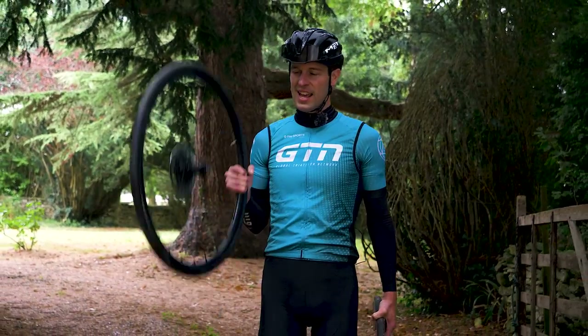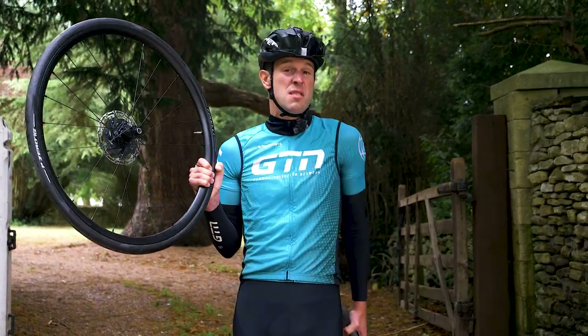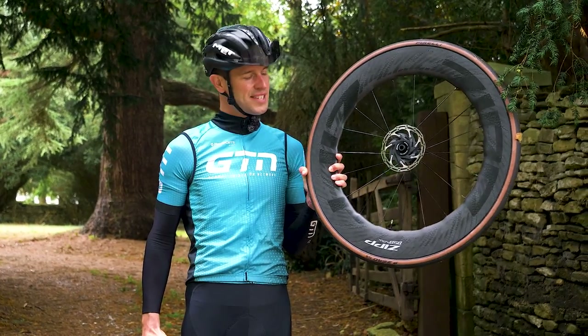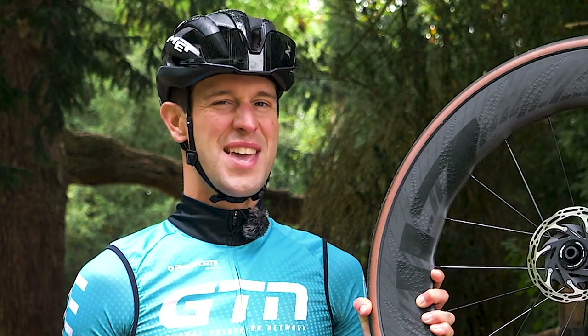To look into this, let's take a set of standard shallow aluminum wheels like these — the sort of wheels that come standard with many bikes and perhaps seem perfectly adequate. What's the difference when upgrading them to a set of deep section wheels? In this instance, we're using the brand spanking new Zipp 858 NSW wheels.